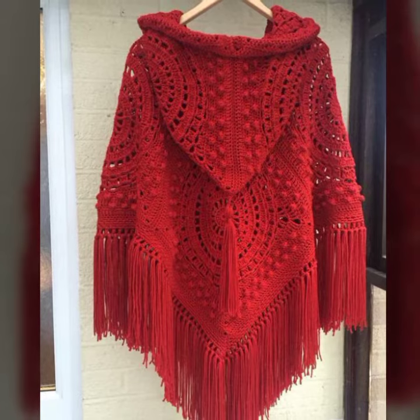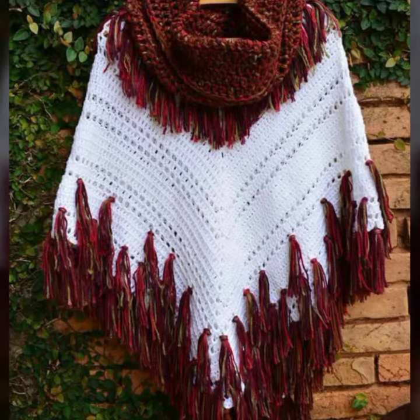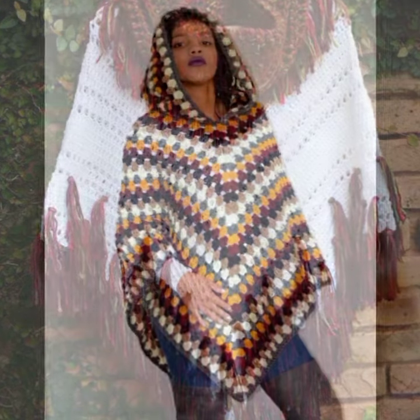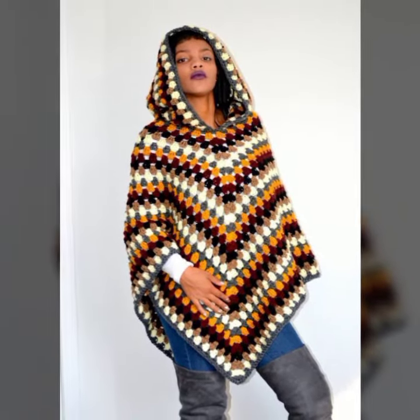If you know about crochet work, then you can easily make a crochet poncho without any pattern, because you just have to knit a simple fabric. Or if you just want some corner detail added to it or more, then just leave a comment below.